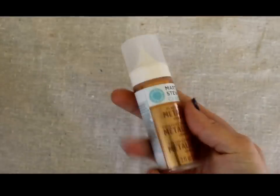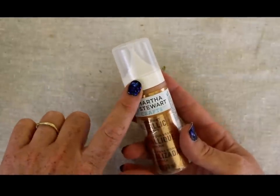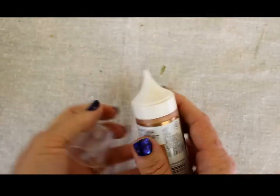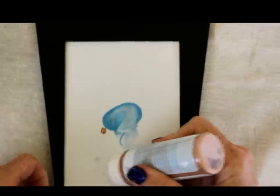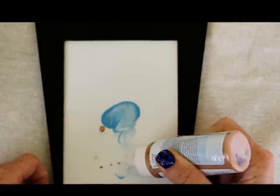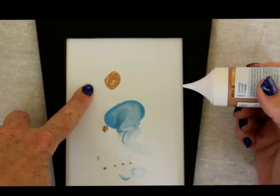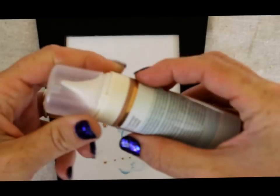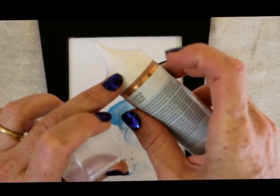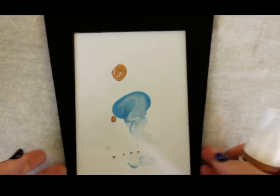One thing I want to point out is the packaging. Unlike the other Martha Stewart paints, these come with a fine tip in every single bottle. So when you go to take off the cap, you can use it right away to create nice little dots or lines or whatever, which makes it really handy. When you go to put the cap back on, there is a little notch in the cap so that it snaps on and keeps it from drying out, which is a nice little feature.